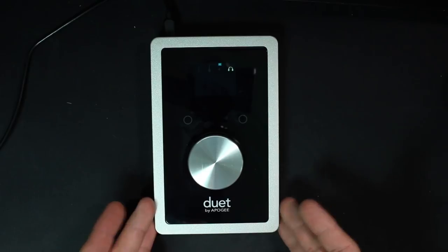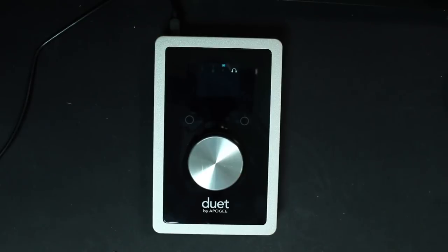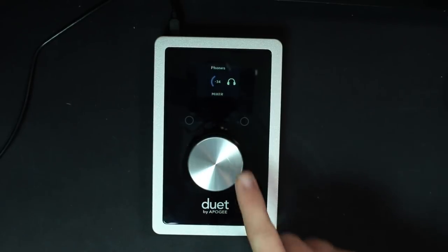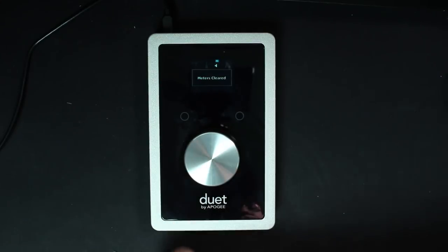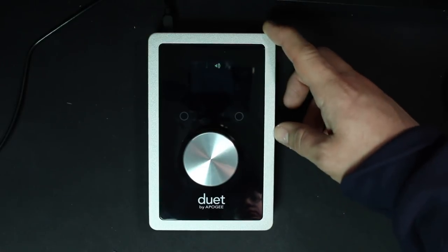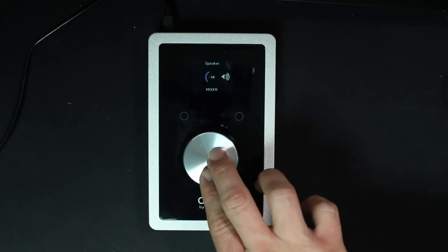As far as the build quality, this thing feels about as good as it should given the $600 price tag. It has an all-aluminum chassis with a plastic face. On the top, you will find a single dial that you can press to switch between input 1, 2, speaker output, and headphone output. You have two programmable buttons — the default settings are clear meters and mute outputs — and an LED screen with meters to show you your levels.